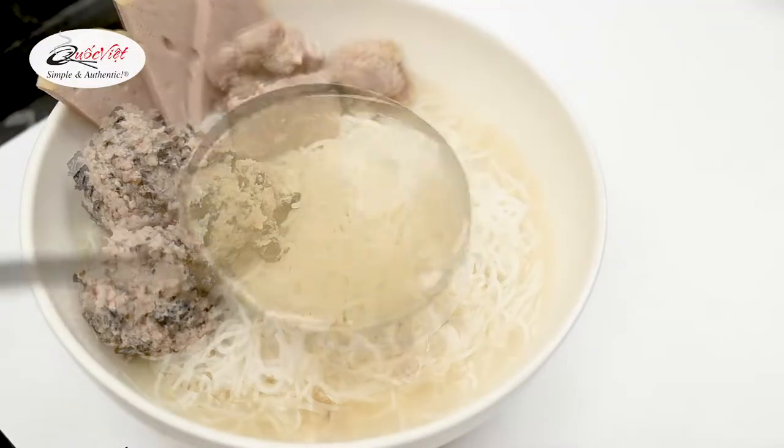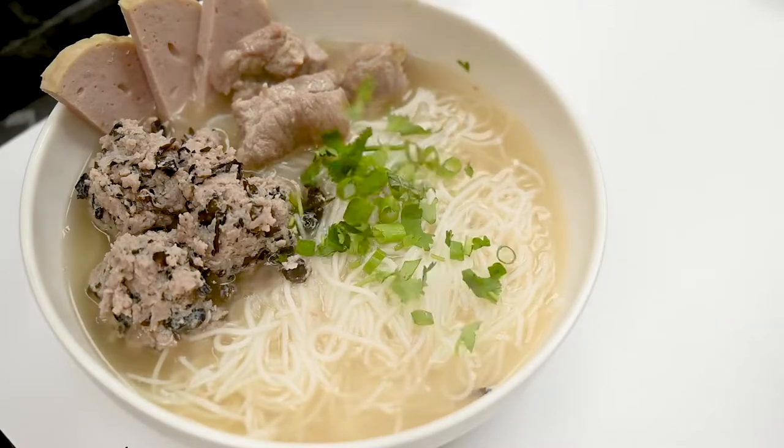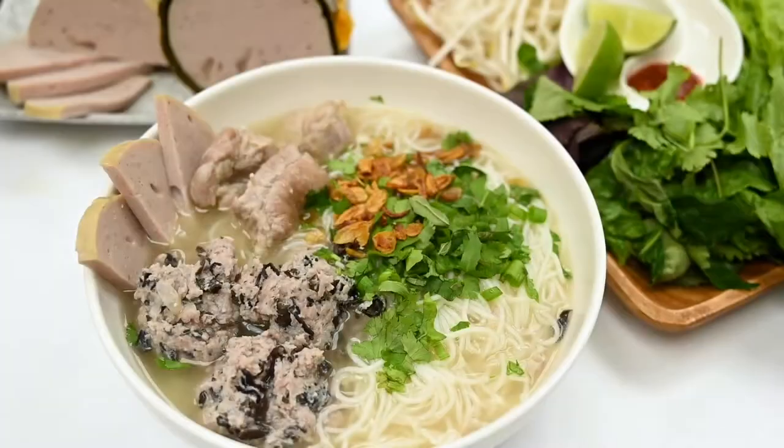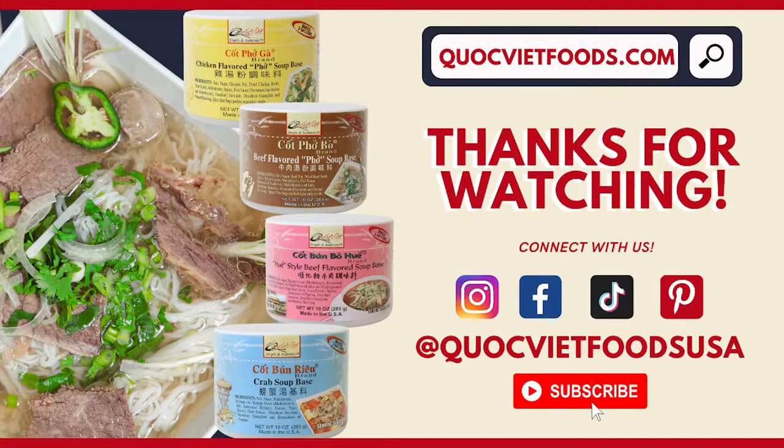And there you have it — delicious bụng mộc ready in about 1 hour. Serve with sliced cilantro, sliced green onion, crispy scallions, and some Vietnamese ham. Enjoy! If you like this recipe, make sure to subscribe for more. Thank you so much for watching.